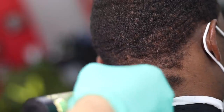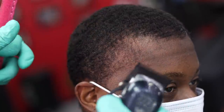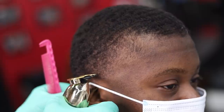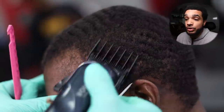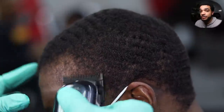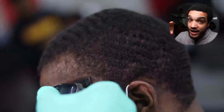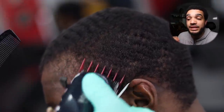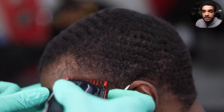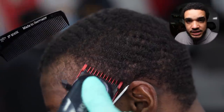We're using a number two guard to start it off high and fade down into a high taper. The reason I chose a high taper is because he has low density — he's very, very light in his corners. For me, a high taper takes away from how somebody is going bald in certain areas. It's not even baldness, it's just low density, but you want to take away from it, and I already have a plan to enhance that area.